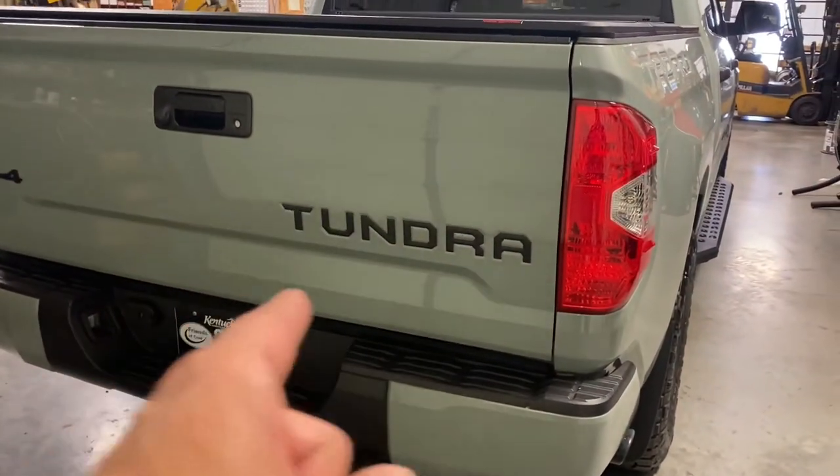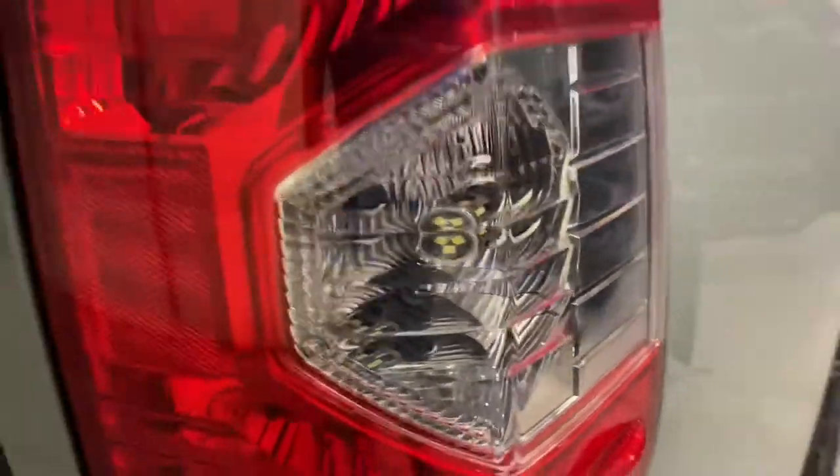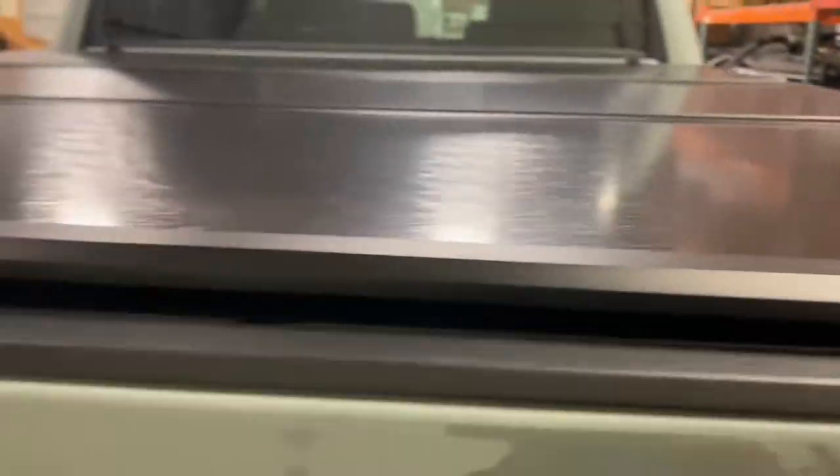Factory Toyota decal inserts there. High-end LED backup lights which are ridiculously bright. Brand new Rough Country tri-fold insulated cover. Factory spray-in bed liner. Factory Toyota mat.